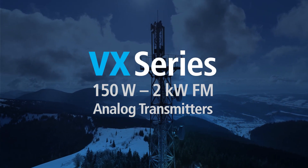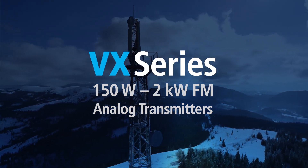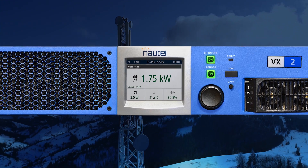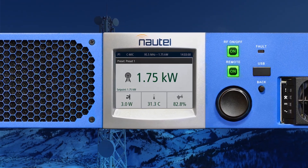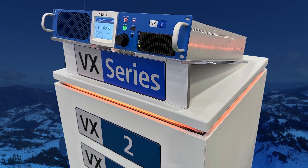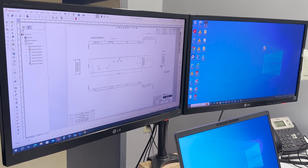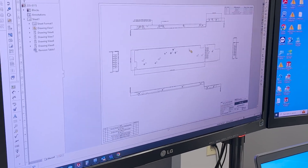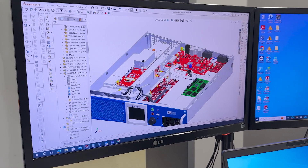Nautel VX series, 150 watt to 2 kilowatt FM analog transmitters. The new VX low-power transmitter is available from VX150 to VX2 models to fit customer needs. Transmitters are 100% North American designed, built, and supported with a four-year warranty. Nautel engineers designed an integrated exciter in the transmitter and implemented a true direct-to-channel digital exciter to achieve class-leading performance.